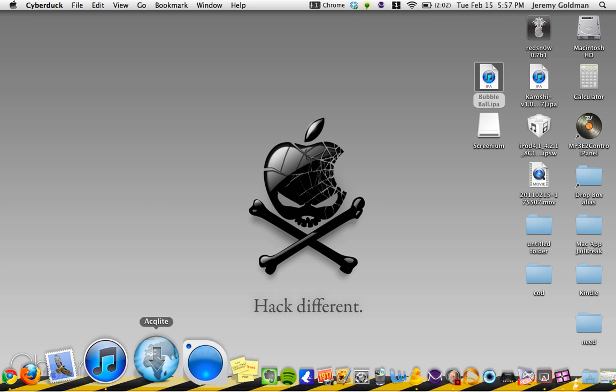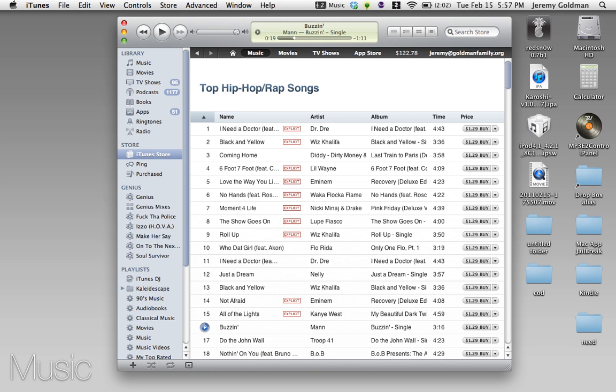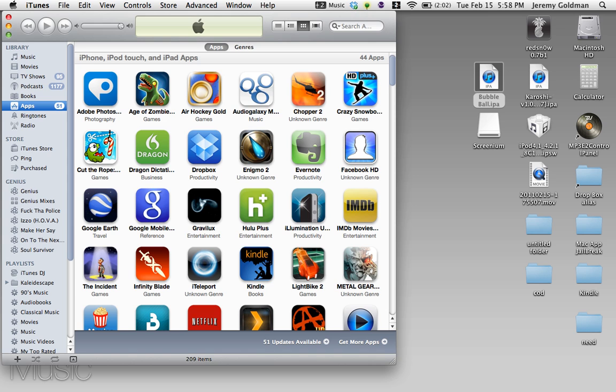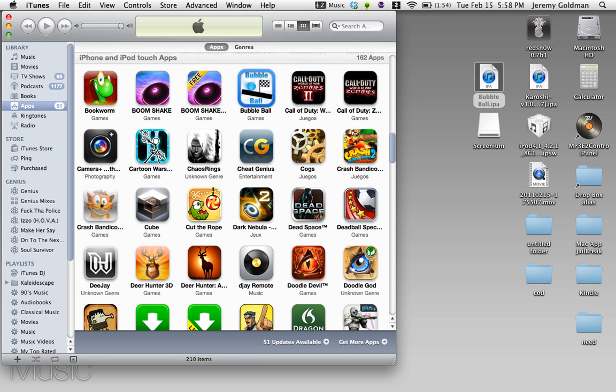Now what you do is open up iTunes, go to apps, and just drag the IPA from your desktop into your apps. It'll transfer up here, you'll see it. Mine's already transferred, so it's right there. And that's all you need to do — now you've backed up your Bubble Ball in your iTunes, and it'll sync to your iPod every time.